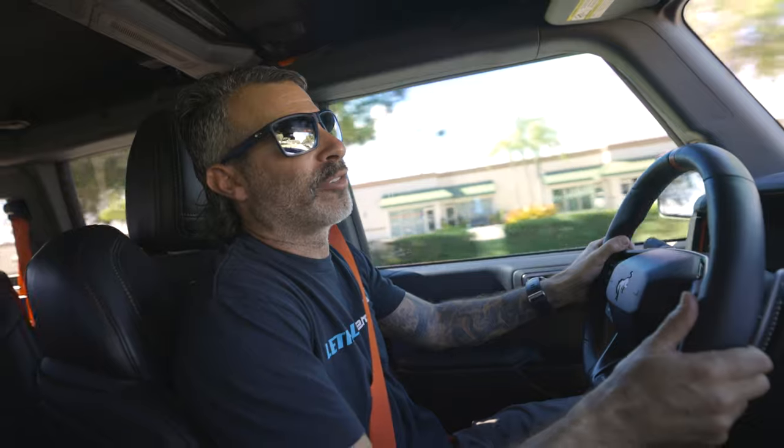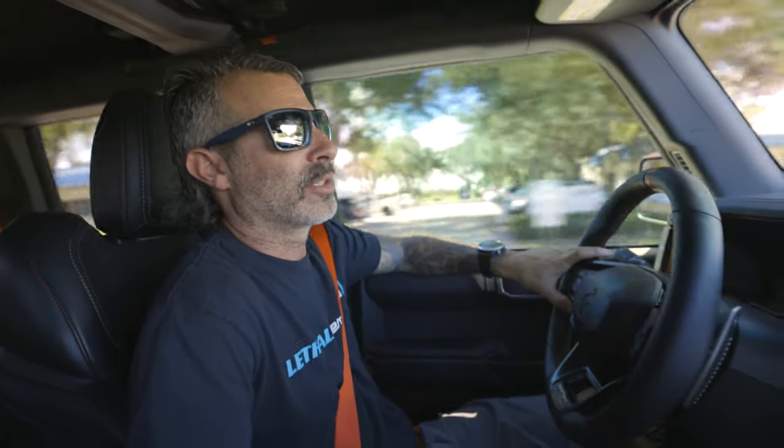I'm just going to give a little throttle here and let off. Oh yeah — there you go. You definitely hear it; it's really noticeable. Not overly from inside the cabin, but I like it. It's not overly noisy or annoying, and you can cruise around like this without really hearing it. It's really only when you get into the throttle good and then let off.